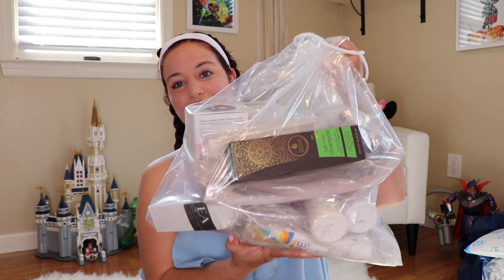Some of these products I had used before and I love them. Some of these products are brand new and I'm really excited to try them. So I'm just going to open it up, start grabbing some of these products at random, and share them with you. I'm going to start with one that I actually use.